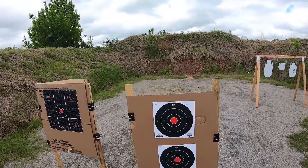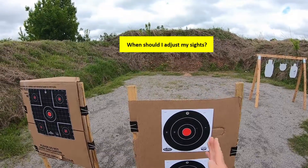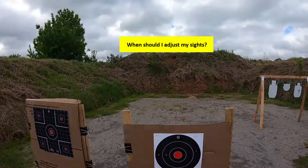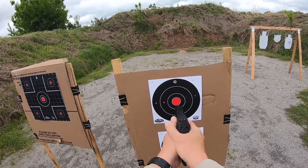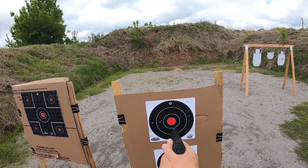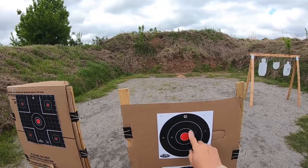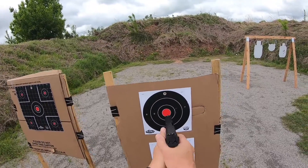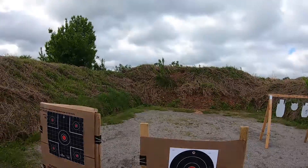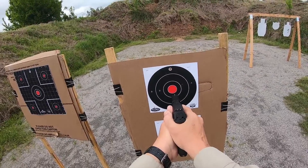Now, if a gun comes with adjustable sights and the sight picture you're getting results in you shooting right or left, before you decide to change those sights, go put it in somebody else's hands and let them shoot it. See if they shoot it the same direction you do. If they don't — if they're hitting here instead of over there — it means you need to adjust your shooting: adjust your grip, adjust your trigger control, your arms, whatever it is. You're going to have to adjust that rather than adjusting the sights.